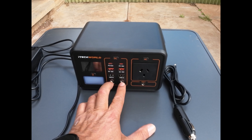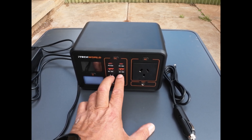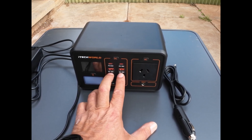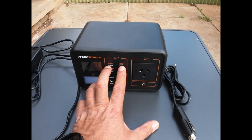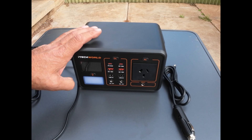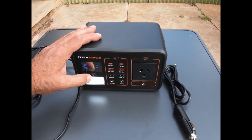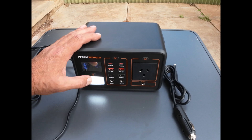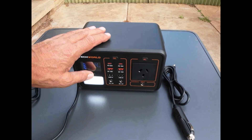On the output side we've got two 12 volt DC outputs, two USB-A 5 volt ports, two USB-A 18 watt quick charge ports, and two USB-C ports. It also has a built-in flashlight with two brightness levels — one draws 2 watts, and pressing again doubles the brightness to 4 watts.